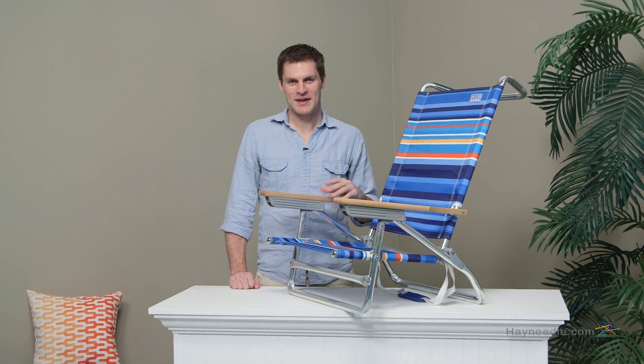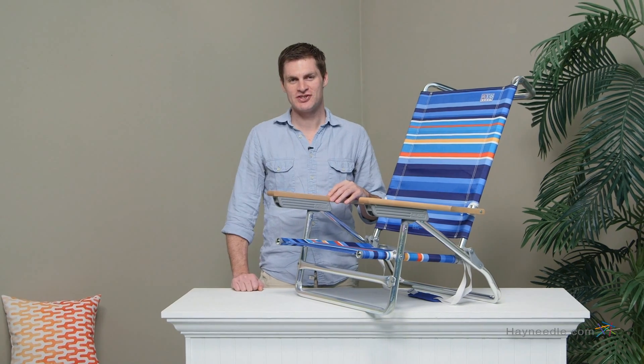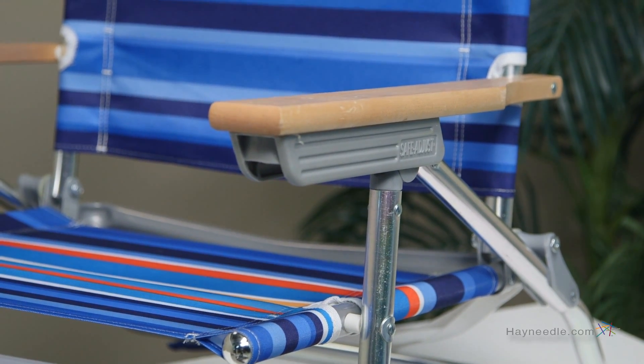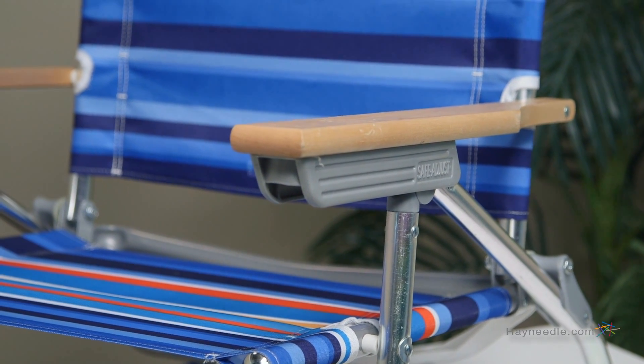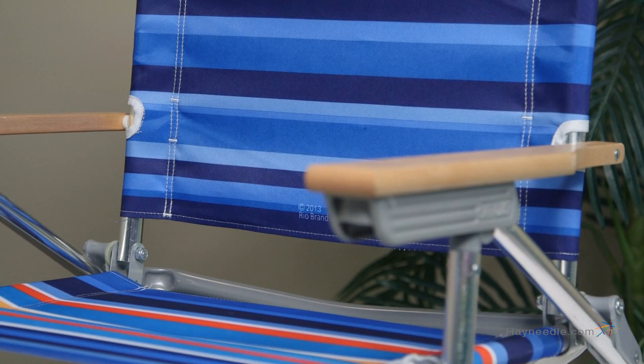Hi, I'm Mark with Hayneedle. Beach life isn't quite beach life without the Rio five position beach chair in striped deep sea blue. Crafted from a lightweight and rust-proof aluminum frame, then covered in a durable waterproof polyester fabric, this chair is a beach comfort must.